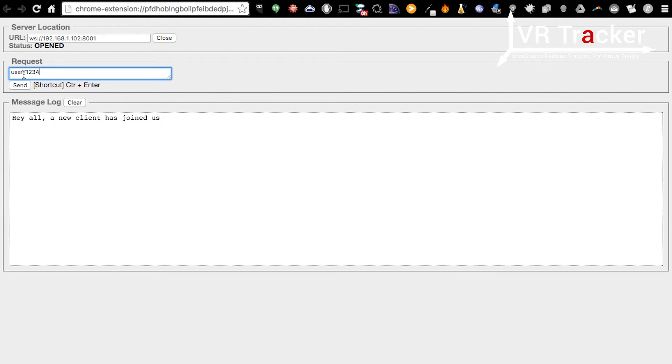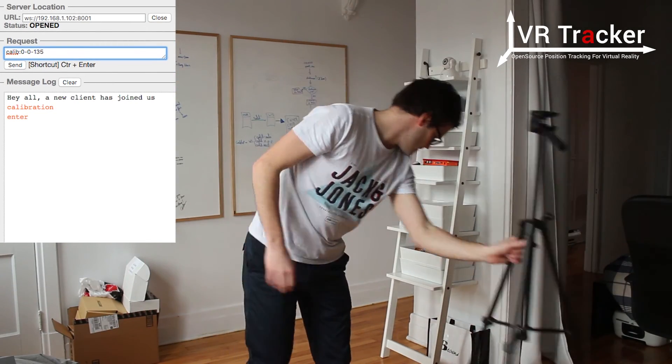The first thing we want to send is calibration with a specific ID — this is to enter the calibration sequence. User is for when we've finished, so we send calibration and it will create a calibration sequence. When we add a new point, we will type 'calib' with a colon, and then the X, Y, and finally the Z. So we measured that Z was 135 centimeters. We will start with the first point, the origin at 0, 0, which I will choose to be right here.